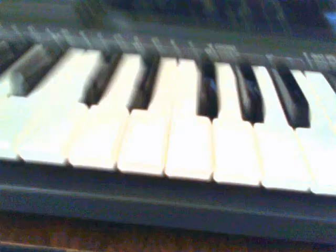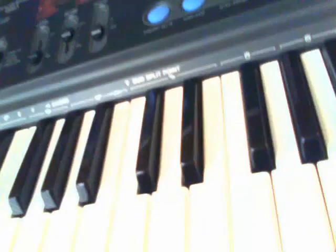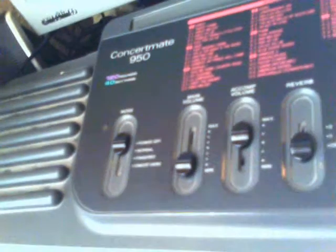Hello YouTubers, this is a DXF TX video showcasing an old piece of technology, the Concertmate 950. It has 120 sounds, 40 rhythms, and all these banks.